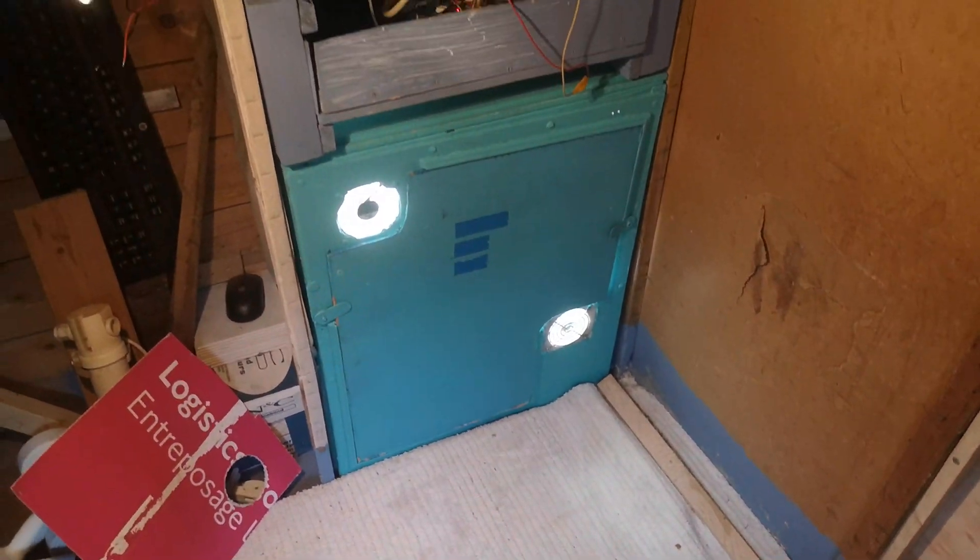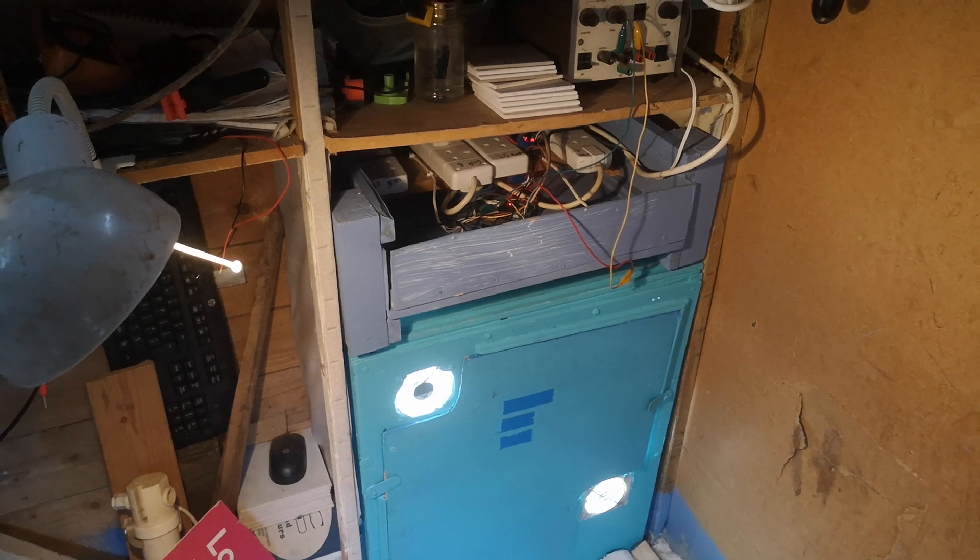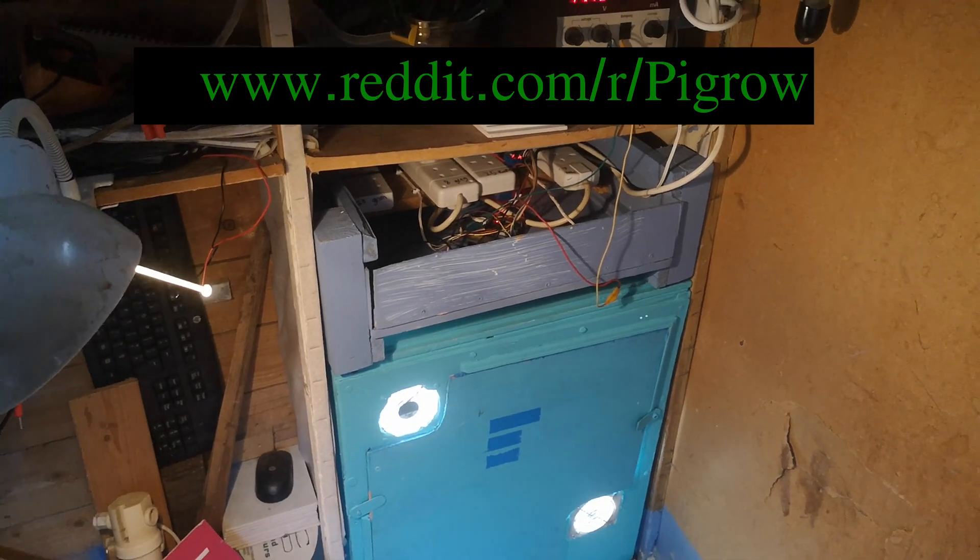So like and subscribe if you want to see that. I'm going to get back to working on my self-watering system for the windowsill Pi Grow, so hopefully that video will be up soon too. Thanks everybody and see you soon.